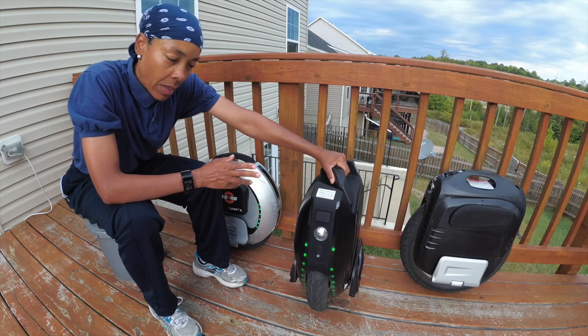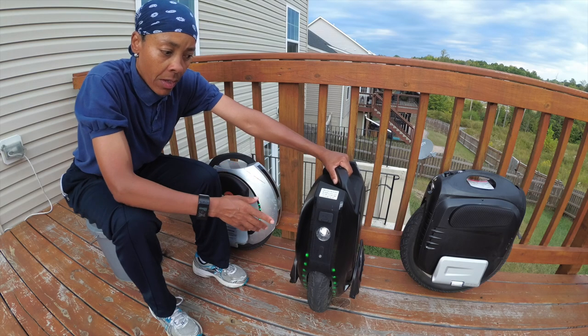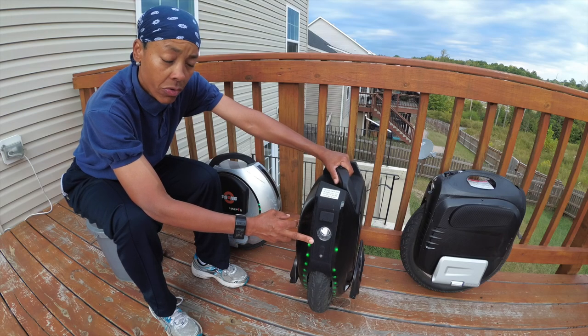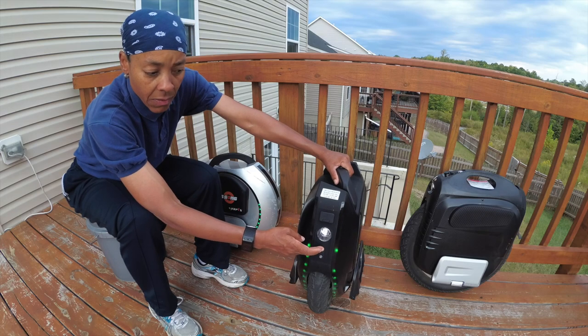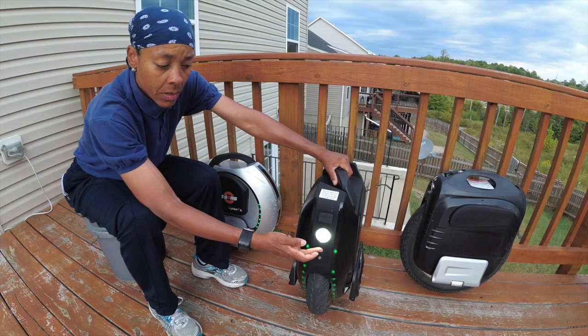This is one of the quietest machines that King Song has produced thus far. The lighting — you can see this has three settings, it illuminates about 15 feet in front of you. The first setting for the lighting would be the double light high beams.